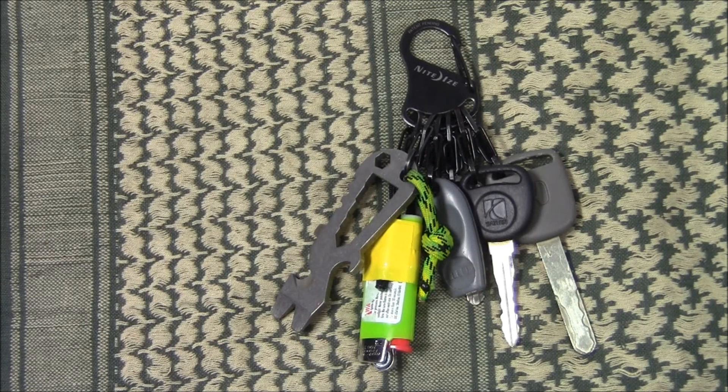Hey everybody, short video for you here today. It's Tim from Everyday Tactical Vids, and today we're taking a look at this, which is the NiteIze S-Biner Key Rack. As you can see, it's basically something to hold your keys, and for me a couple other items there as well.